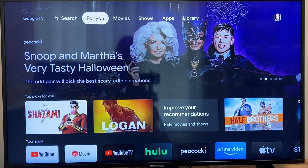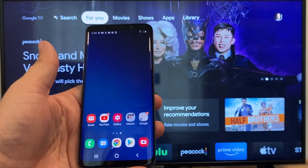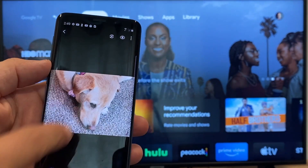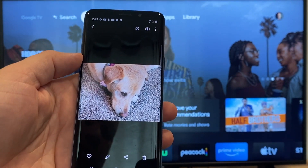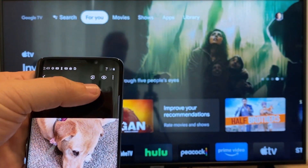The way to cast or mirror your phone to your Google Chromecast — the first thing that you're going to want to do is get your Android. Go over to, for example, the gallery. Here is a picture that I took today of my dog, and the easy way to cast a picture to your phone is up here on the top right.